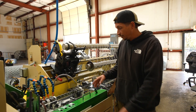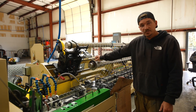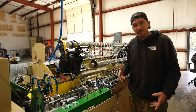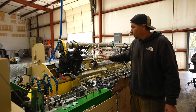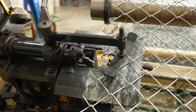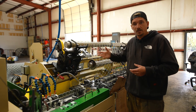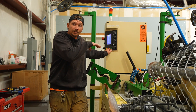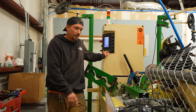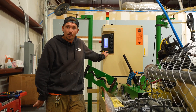That's pretty much the heart and soul of the operation — forming the chain link. Once it's formed it moves from here into the trough, where it feeds into the pre-existing chain link. Depending on what type of chain link you're making, you have the two turrets on top that either knuckle the chain link, twist it, or sometimes knuckle and twist on either side. Now let's send the picket down range and take a look at what it looks like in the trough.